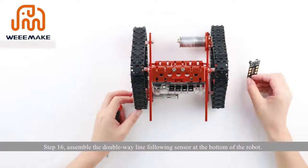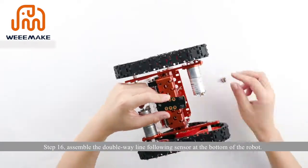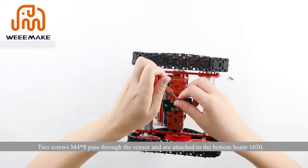Step 16: assemble the double-way line following sensor at the bottom of the robot. Two screws M4×8 pass through the sensor and are attached to the bottom beam 1030.